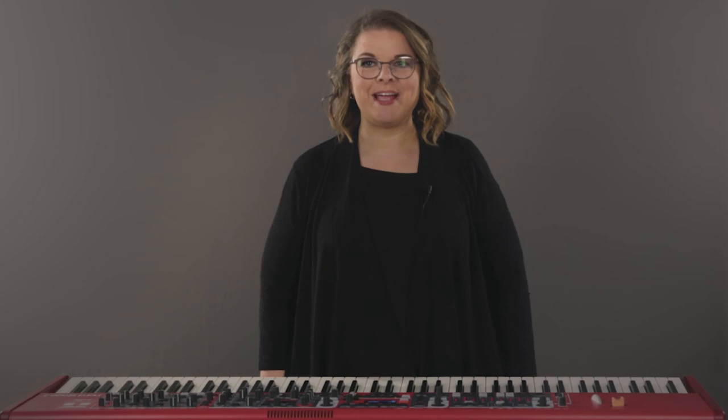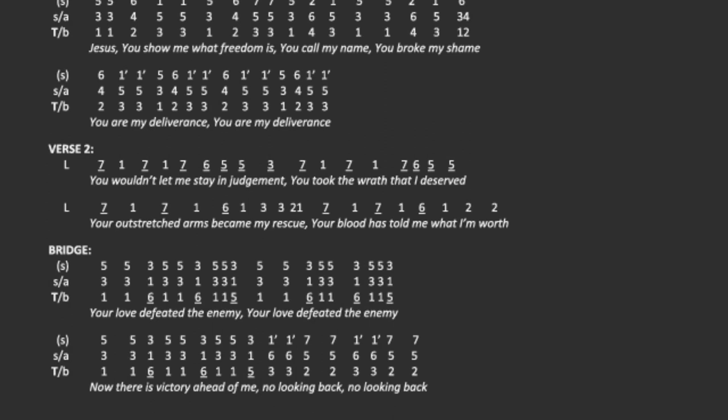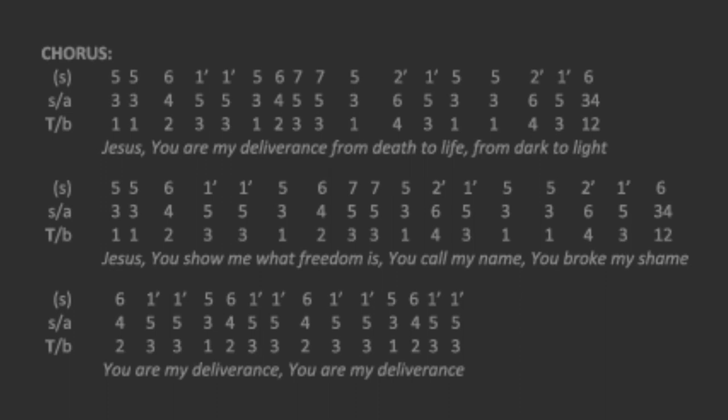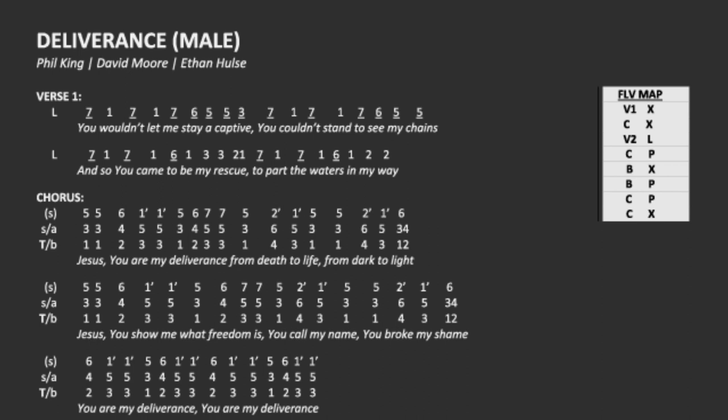Now it's time to look at the entire chart at the same time. Going down the page we have the different sections of the song — verses, chorus, bridge — and each lyric has a number above every single syllable. In the chorus we have three parts listed; the top line with soprano in parentheses means you may or may not use that part depending on your worship leader. Over on the right-hand column is the FLV map — look at it carefully as you're rehearsing so you can make sure you are singing the correct thing at the correct time. This particular chart is for a male lead, which means a guy is leading the song. If a female is leading, there is a separate vocal chart that says 'female lead.' Make sure you are aware of who is leading each song so you choose the correct vocal chart.